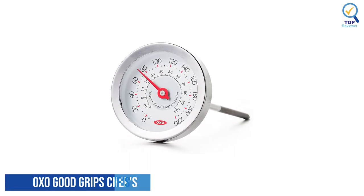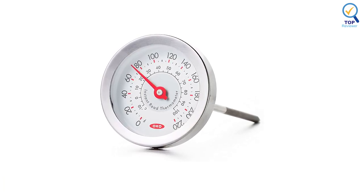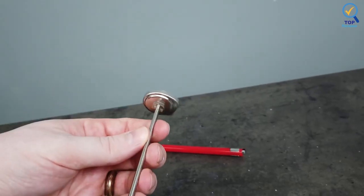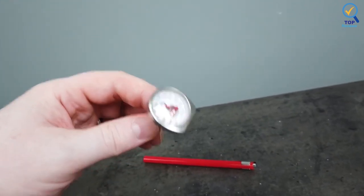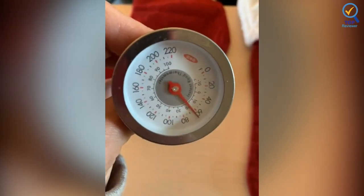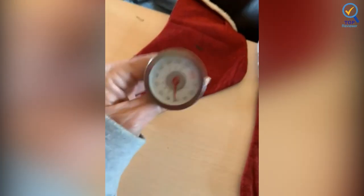Number 2: OXO Good Grips Chef's Precision Meat Thermometer. The OXO Good Grips Chef's Precision Meat Thermometer does the trick, with clear numbers you can read without opening the oven repeatedly to check on the roast. Its 2.2-inch probe sits directly in the thickest part of the meat and gives an instant look at the internal temperature at a glance. Its dial displays both Fahrenheit and Celsius, and there are markings along the bottom of the dial showing doneness for whole and ground beef, pork, lamb, veal, poultry, and ham.